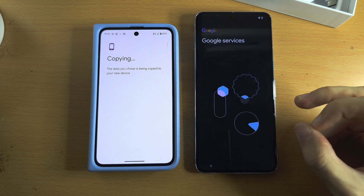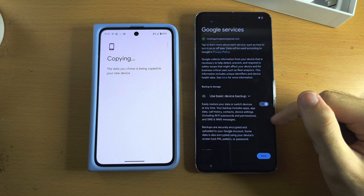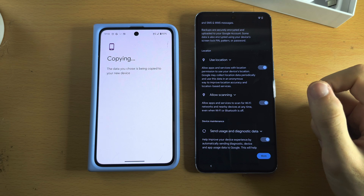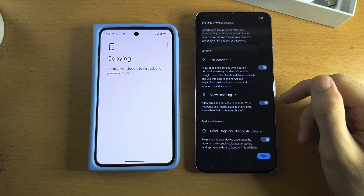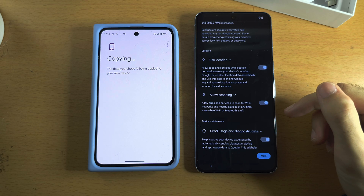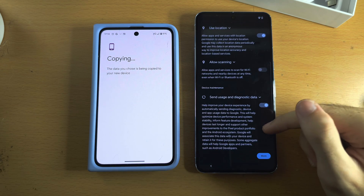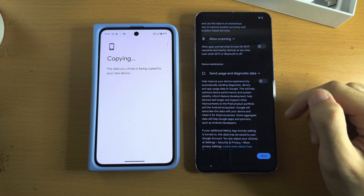It will now set up your Google services. You can leave device backup on if you want. Location permission is recommended so services work — each app still has to ask individually for location access. The Scanning option allows apps and Google to access your location even while offline, so you may want to turn that off. Diagnostic data asks if you want to send data to Google — you can turn that off as well.